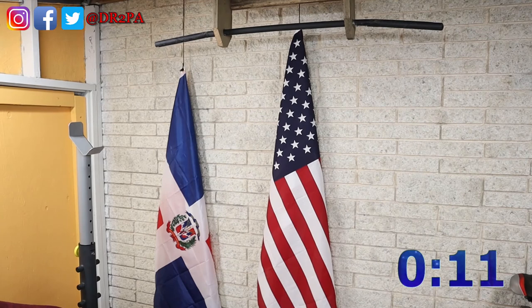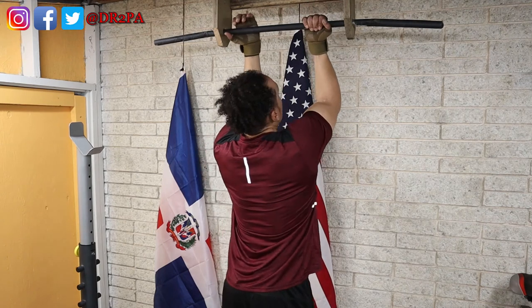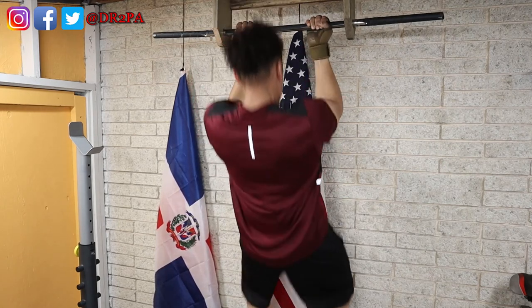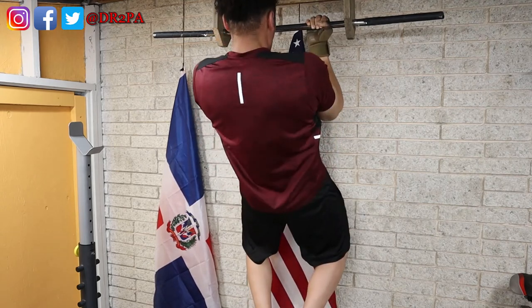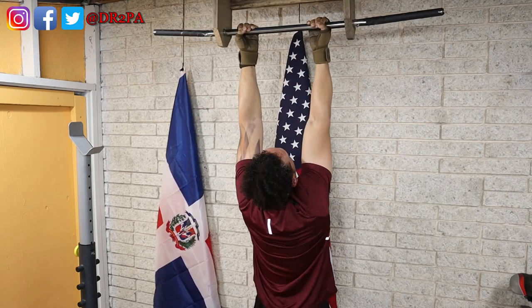Just a few more seconds. Let's reset before I forget. Time is up — here we go with the first set of the chin-ups. Break time.